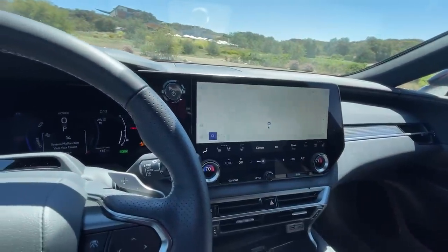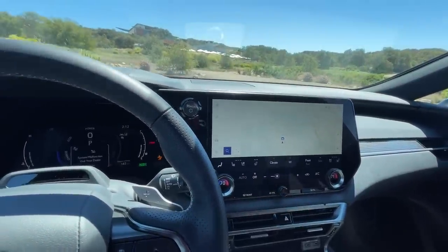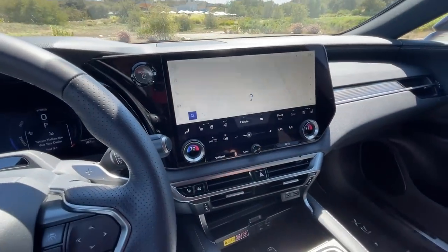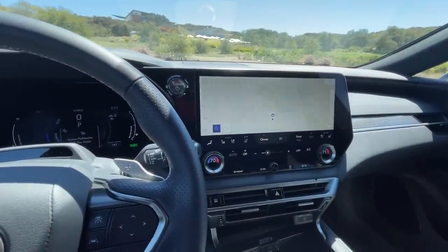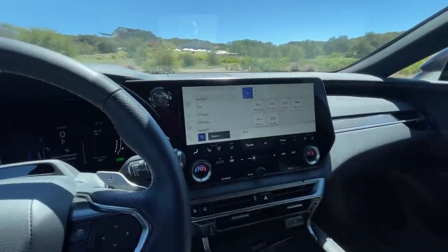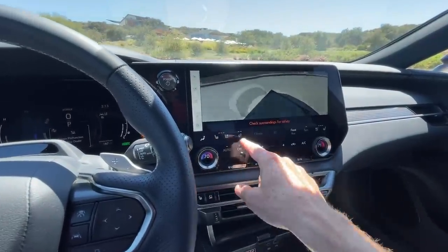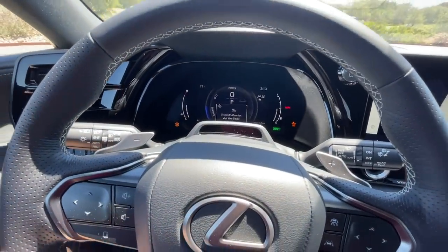We ran the previous Lexus system in a Toyota Tundra for a while and it could be finicky — requiring logins that became a pain — but hopefully they've worked out the bugs. One thing that's missing is a physical radio tuning knob — you have temperature controls and a volume knob, but audio enabling has to be done on screen. You do get a 360-degree camera, heated and vented seats, and a heated steering wheel, all of which are pretty cool.